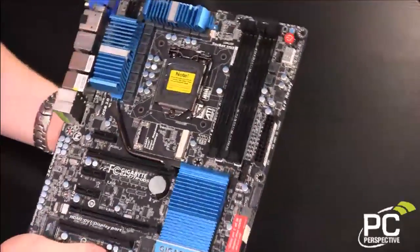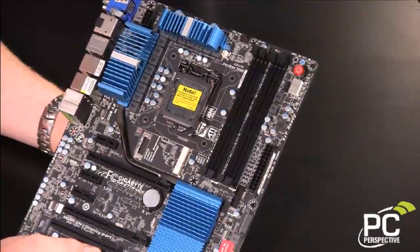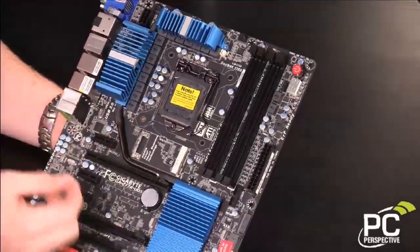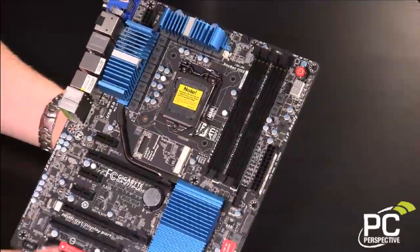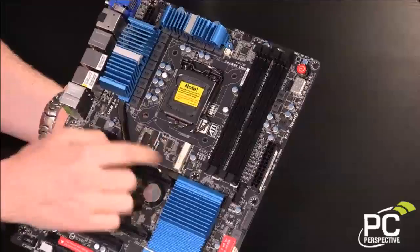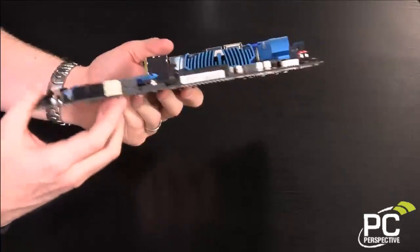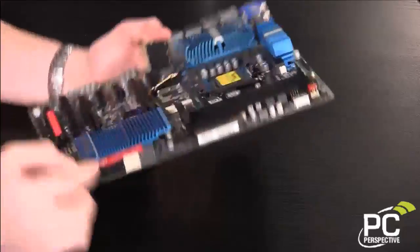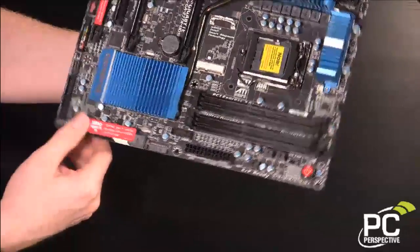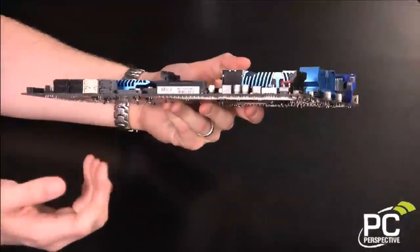Probably the coolest feature — the one a lot of people are curious about — is right here in the middle. This little white connector is actually an mSATA port specifically built for Intel Smart Response Technology. You'll be able to put an mSATA SSD here and run the SSD caching technology that Z68 offers and that Z77 is also going to offer. One thing to note: when you install an mSATA card here, one of the PCI Express slots from the Intel chipset becomes disabled — SATA 2 port 5 will be disabled when the mSATA slot is in use. Gigabyte points that out pretty specifically, which is appreciated.